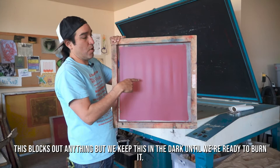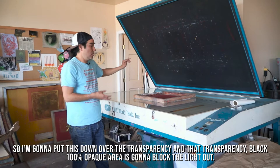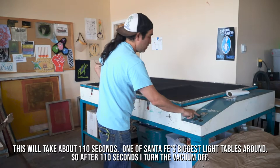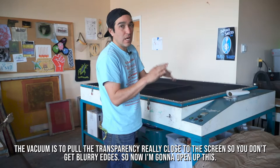I'm going to put this down over the transparency — that black, 100% opaque area is going to block the light out. This will take about 110 seconds. This is one of Santa Fe's biggest light tables around. After 110 seconds, I turn the vacuum off. The vacuum is to pull the transparency really close to the screen so you don't get blurry edges.